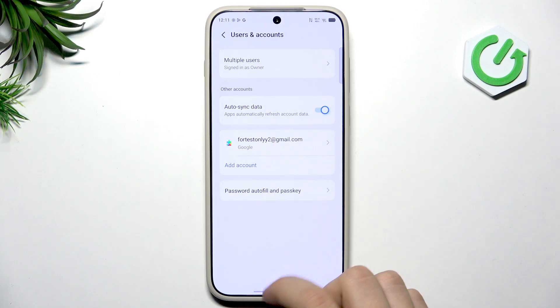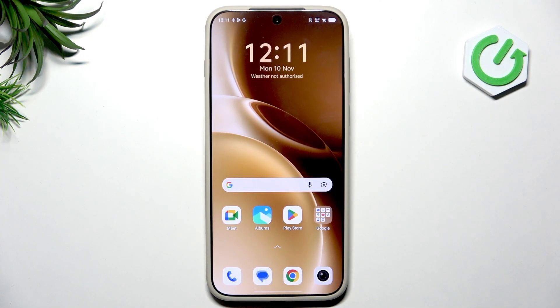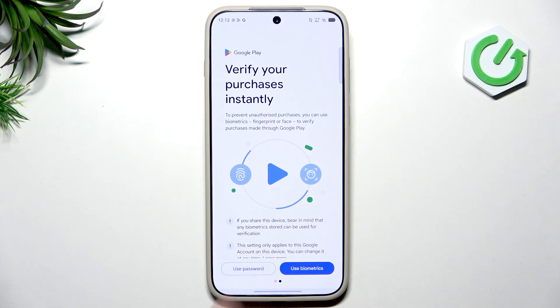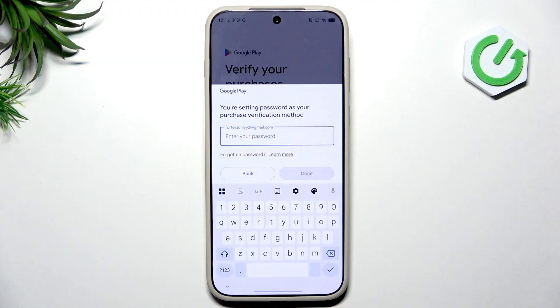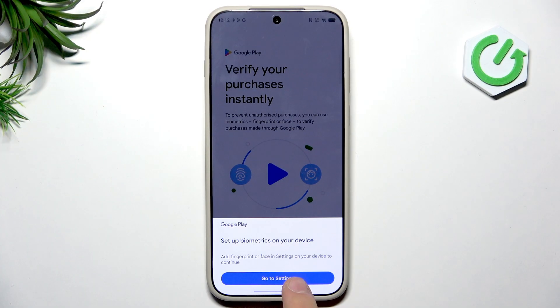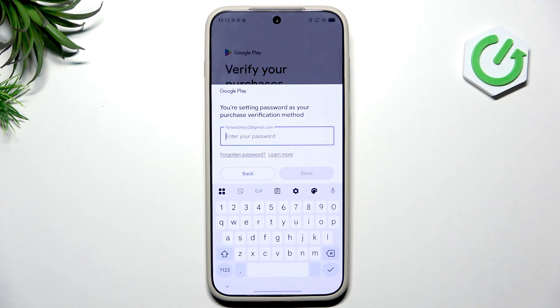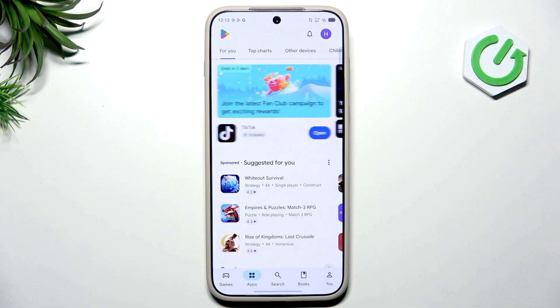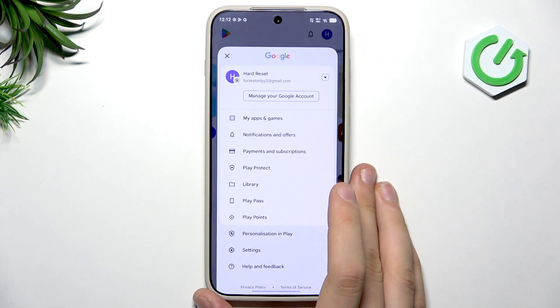Now go straight into the Play Store on the main screen. Tap Get Started and set up the verification for purchases — you can tap 'Use Password'. You'll need to insert your phone password here; we don't have biometrics set up yet, we'll do that in a moment. Tap No Thanks on the optional prompt, then tap your profile picture at the top right corner.